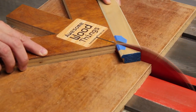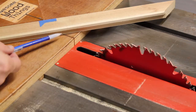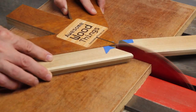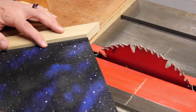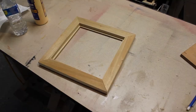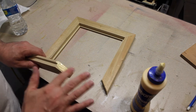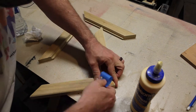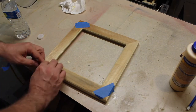I used my frame jig to cut the miters. Like I always do, wood glue holds the frame together and painter's tape is used as the clamps. It hasn't failed me yet.